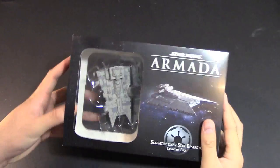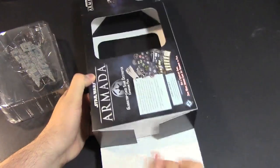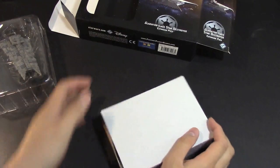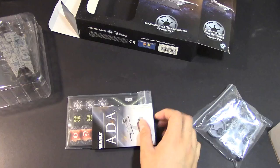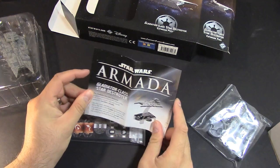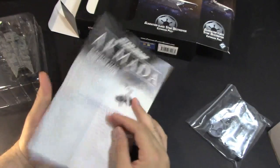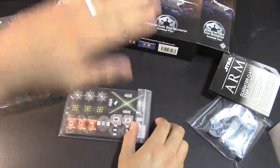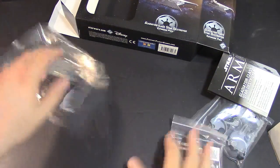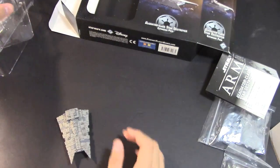Got rid of that nasty glare for us. Let's go ahead and take the ship out and pop it off. Extras in the box are going to be all the cards, all the tokens, all that fun stuff. And there's the Star Destroyer box. This is a Gladiator ship — one of the new ships designed for Armada. There's also a little component list with all the contents.